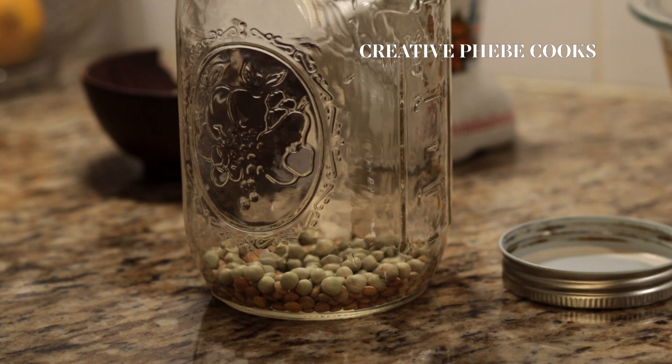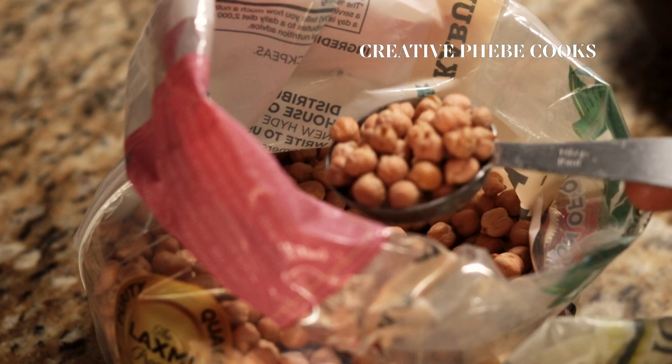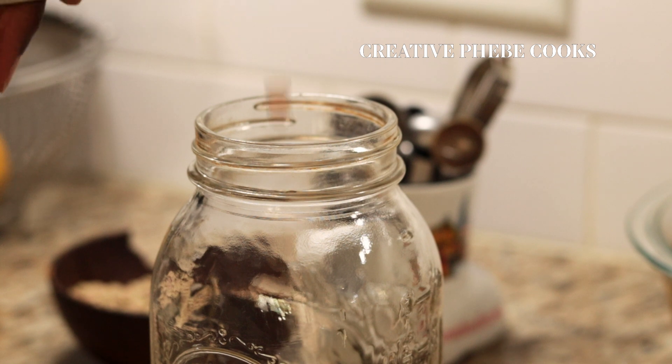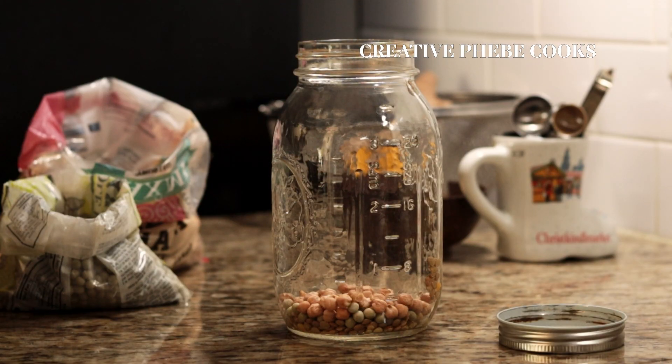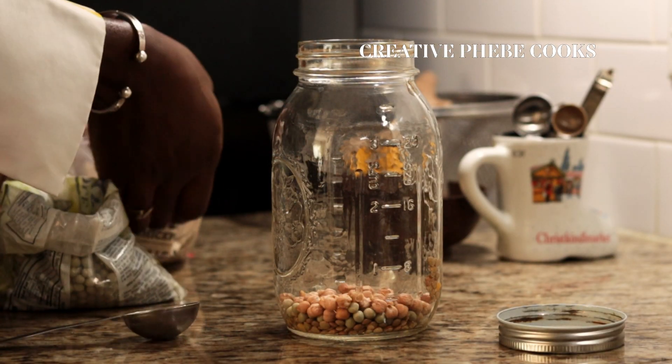Other grains you can sprout include quinoa, mung beans, adzuki beans, broccoli seeds, alfalfa, and so much more. If it's going to grow in the ground and produce seeds, you might as well sprout it — but check to see which one is best for you because they all have different sprouting methods.